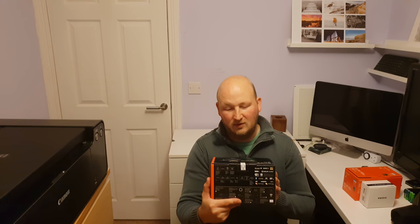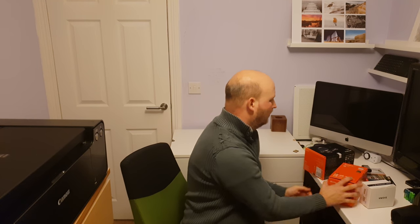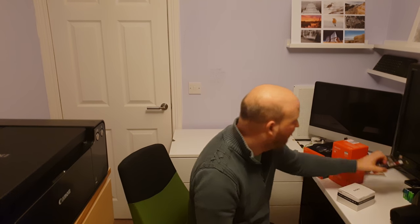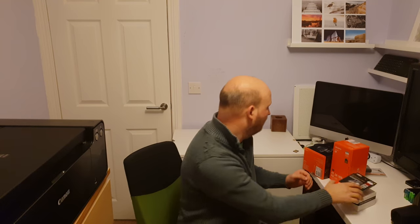As well as the A7 III, I have also made a couple of other purchases today. I bought myself the 24-105mm in the Sony range — it is an F4 lens. I bought a mount converter so it will let me use a couple of the lenses I decided to keep from the Canon range. I went for a new memory card, a 64 gigabyte with a speed of 95 megabytes per second, and lastly I went for a second battery.